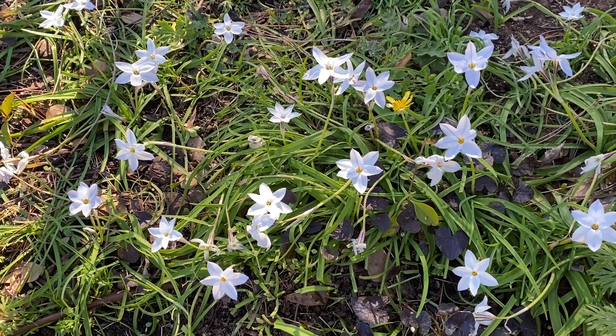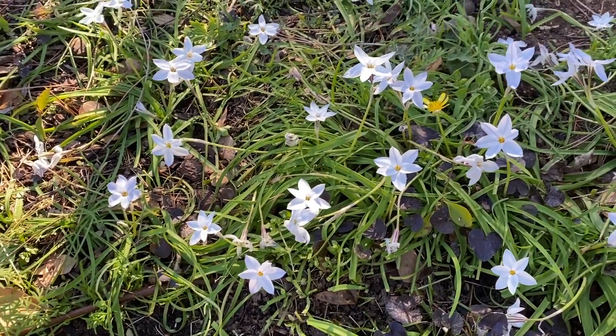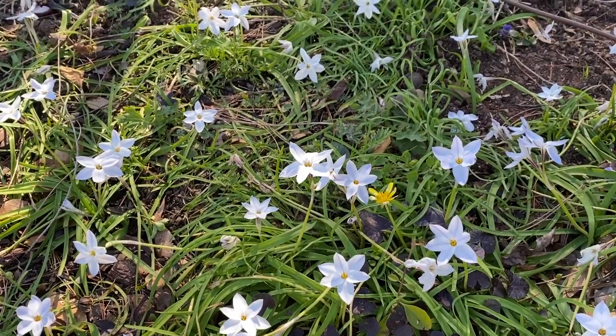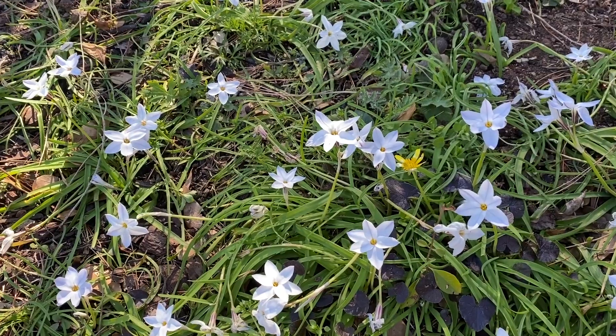Dr. Ray back in a garden and happy to be with you. I'm in my garden and it's March and some of these really cool early things are coming up now, these little bulbs. This is Ifeon, sometimes known as spring star flower.